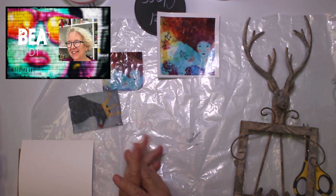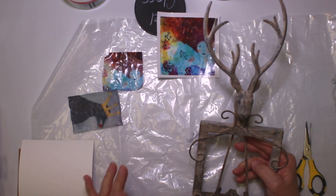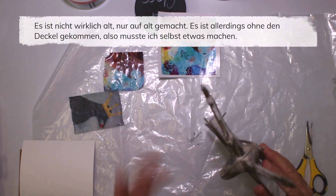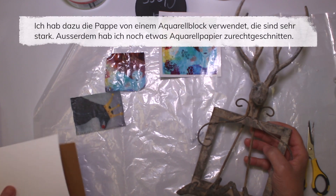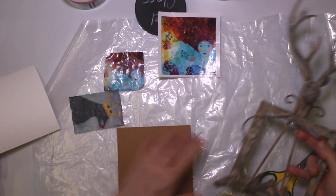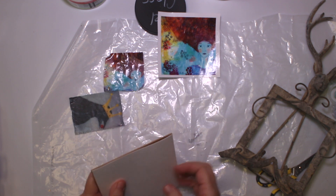My plan today is to do a sort of little transfer painting, upcycling, whatever you want to call it. I came across this frame at the thrift store for four francs — nothing really expensive, it's one of those things made to look vintage. It came the way it is, so I knew I wanted to do a painting or a girl in it. I had to make from cardboard the piece that goes in between. That's actually from a watercolor pad, which is very heavy cardboard, and I also have some leftover watercolor paper. That's going to be my substrate.